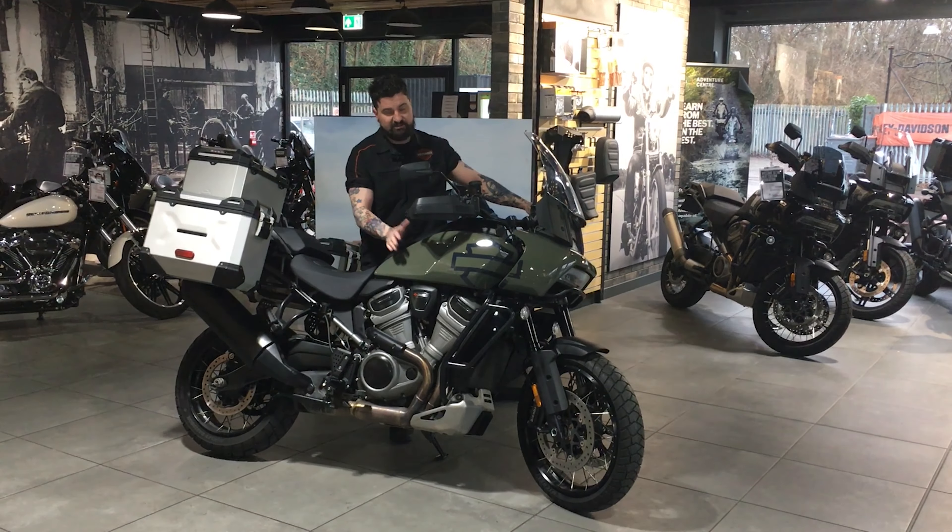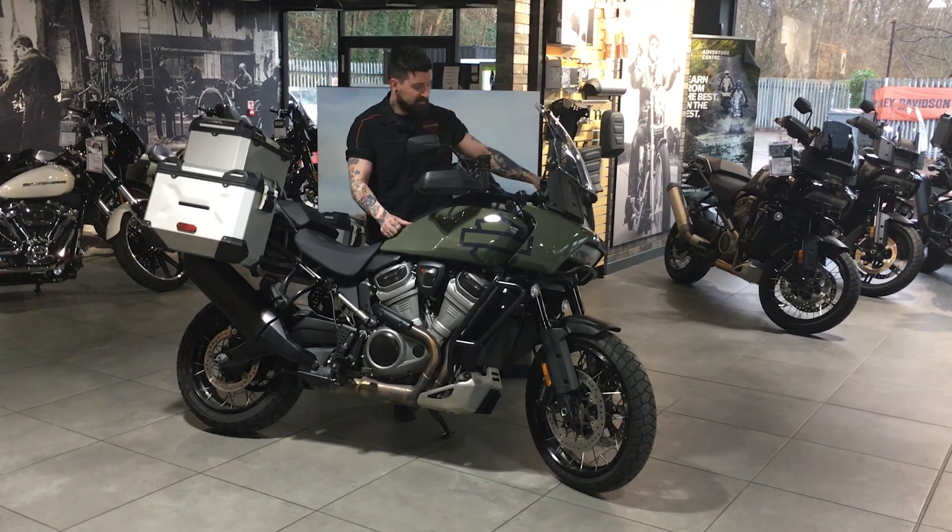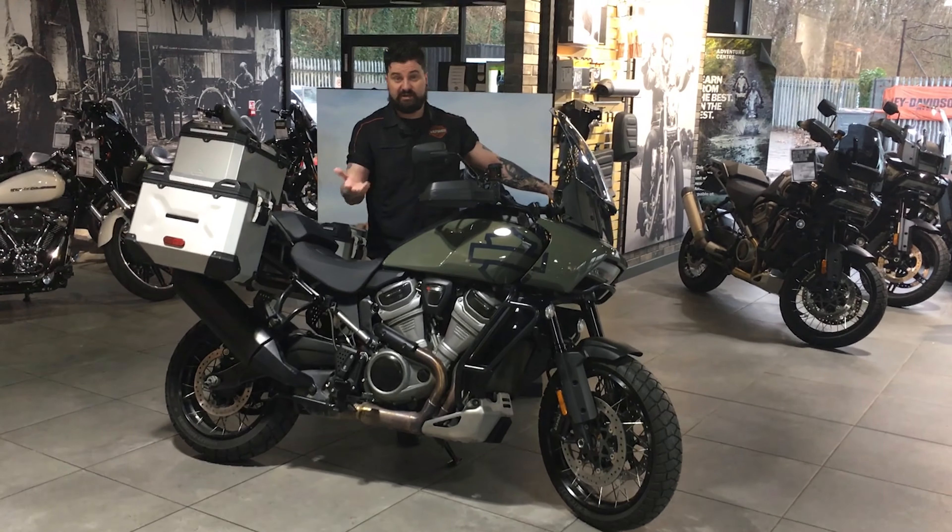Welcome to Gateshead Harley-Davidson. This is our 2021 Pan America Special in Deadwood Green paint. The bike does have a couple of little extras which I'd like to point out for you.